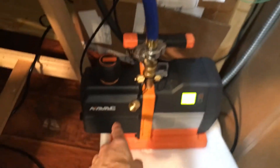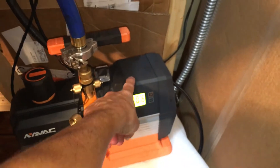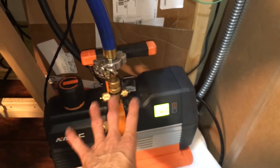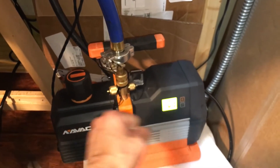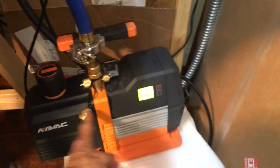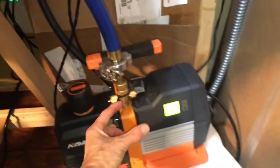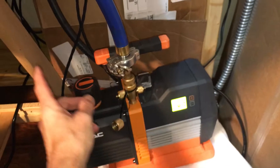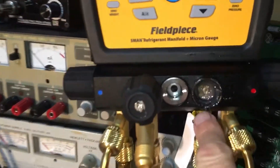The hose is going down to the Navac HCFM DC digital pump that has a solenoid valve. If somebody ever kicks your plug and unplugs it, the solenoid will choke off the vacuum supply so you don't draw air backwards through the exhaust, back through the motor, and contaminate your system with air. It has a solenoid valve that closes when it loses power.